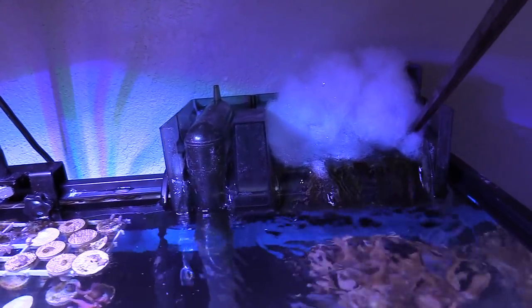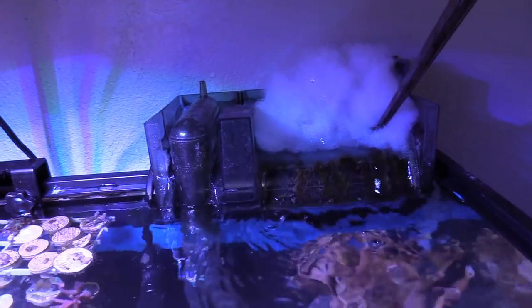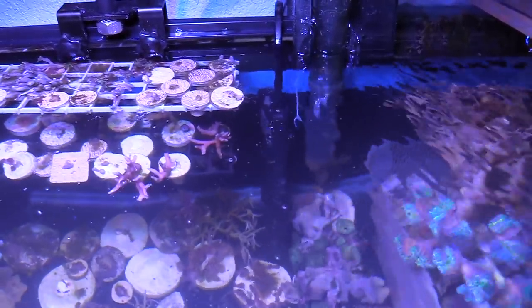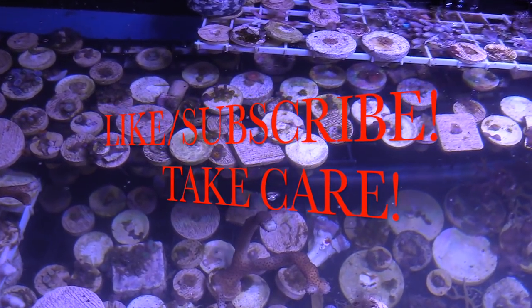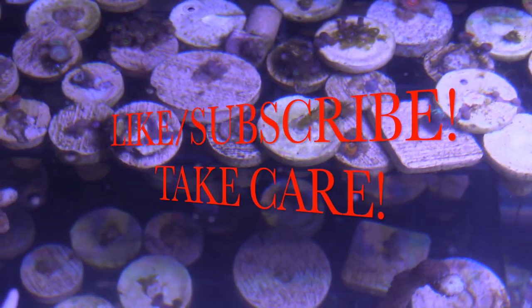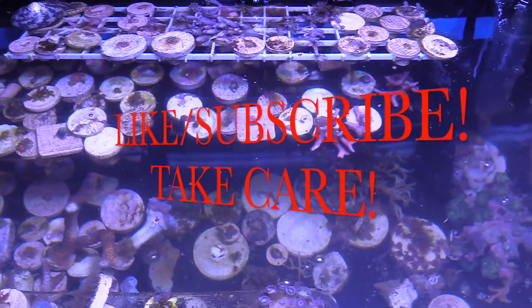Next cook that I'm going to do — I don't know yet — but probably some ribs, maybe some beef and pork, and go from there. Anyways, hope you guys liked the video. Take care, take it easy. Any suggestions, hit me up, and like and subscribe, guys. I'll see you next time.